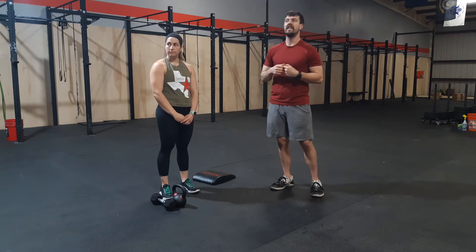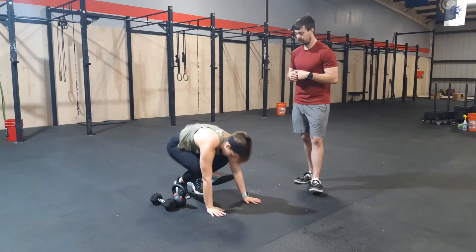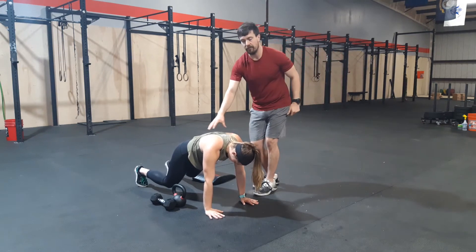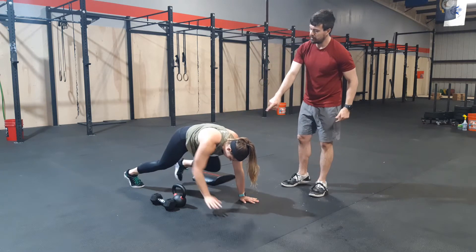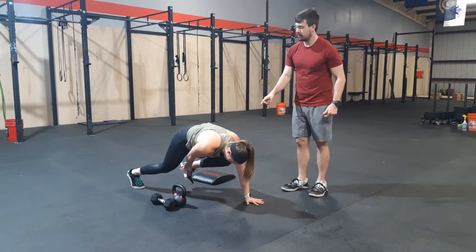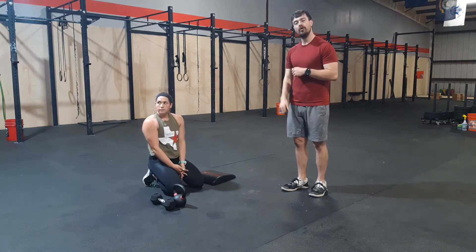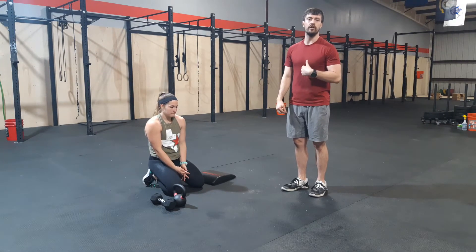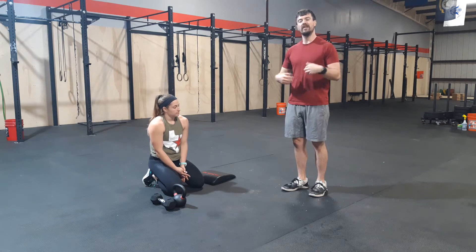Finally, we're going to finish with heel taps over your dumbbell or kettlebell. You'll be in your quadruped position, focusing on keeping your back nice and flat, close to the ground, knees close to the ground. We are just reaching back with our feet, then forward with our hands to touch our heels. Go slowly through this — there's no need to move fast. The slower you go, the more core engagement you'll get. Make sure you're not letting your hips fall too far down; you should be almost in a plank-like position as you hold that.